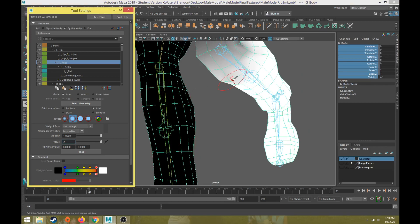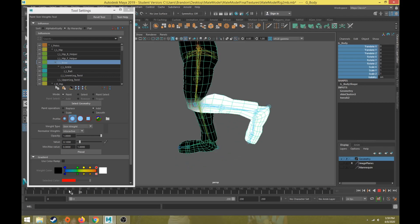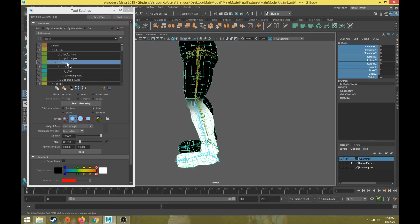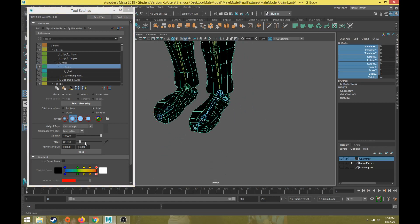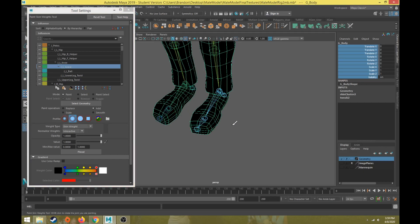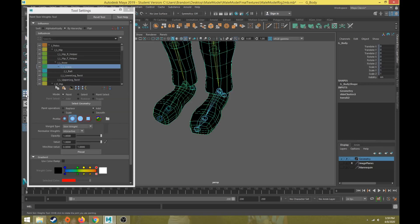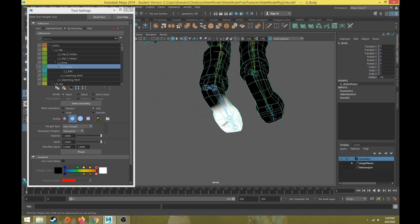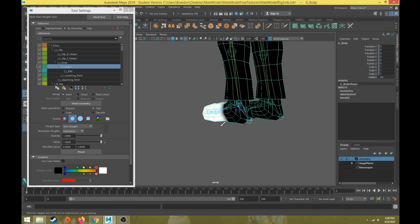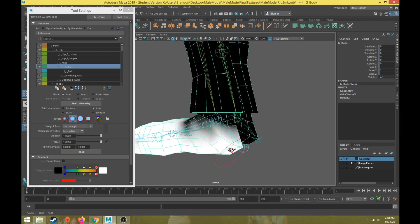We'll put a value of 0.1 and correct that little layer there. So we're going to do this for every joint. Now we'll go ahead and move to the ankle, which is this joint down here. Let's add a value of one and flood my entire ankle and foot area for the ankle joint. I have my ankle joint selected and I'm flooding the geometry of the foot and ankle area with a value of one, then make the brush size smaller.